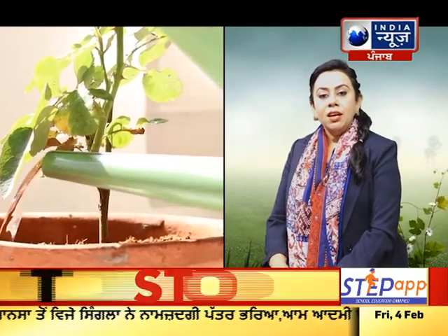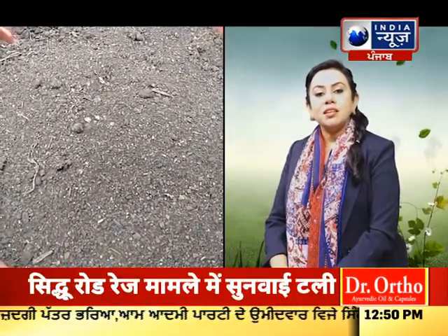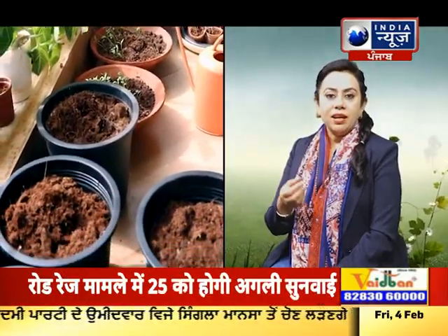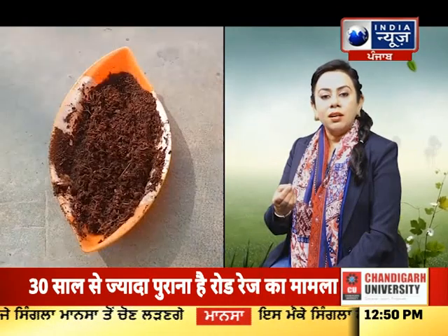We should not overwater — just keep the soil moist. For the soil mix, we need a part of garden soil, a part of sand, a part of earth, and a part of compost or organic matter.